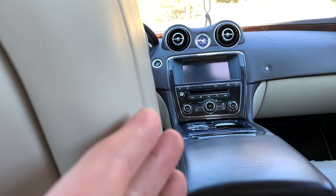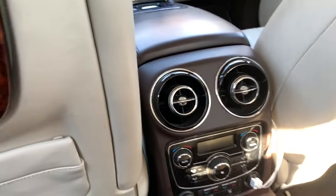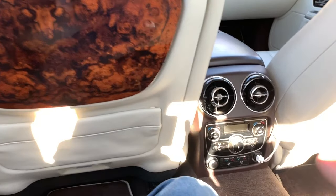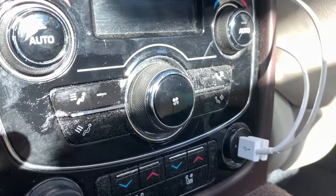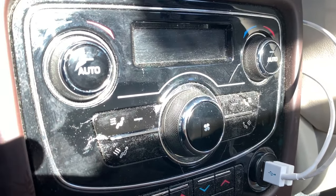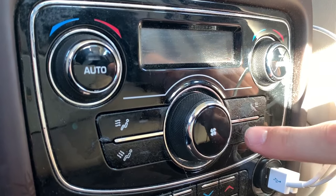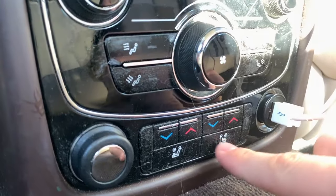She has a Jaguar XJ just like mine — a newer one — and she had a sticky interface up there. She said the best way to fix it is to use a specific type of wipe. I'll show you that wipe in a second, but right now I want to show you these massively sticky buttons here.